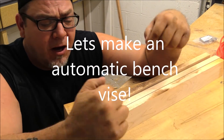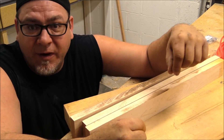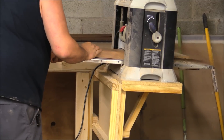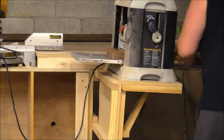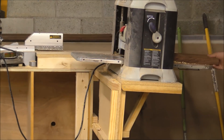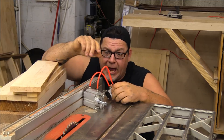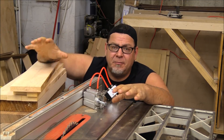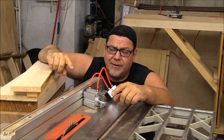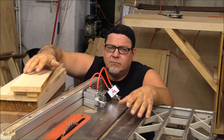First thing we need is some wood. I'm using hard maple for this project, mostly because my buddy Frank left it in my shop — that wasn't a good idea, Frank. I have all my material milled down to rough sizes, I just have to cut them to the proper dimensions and then we can start assembly. Frank, you didn't leave me anything wide enough, so I had to do some glue-ups — that was kind of rude, man.